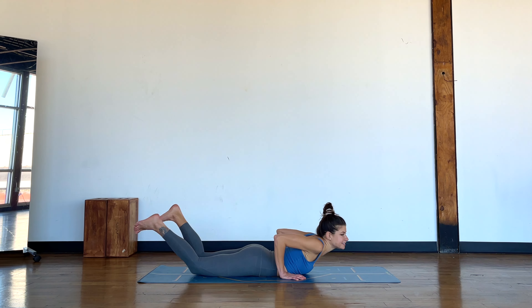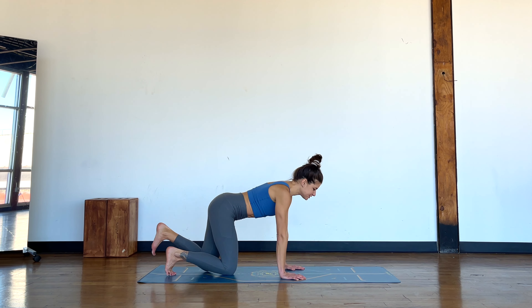Relax it down, slide the hands back, tuck the toes under and just bring yourself into a kneeling position.